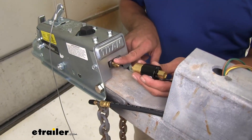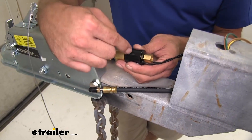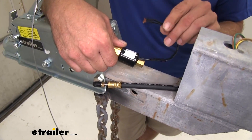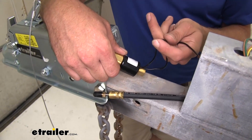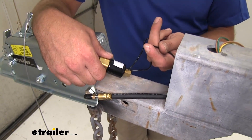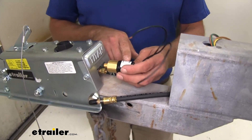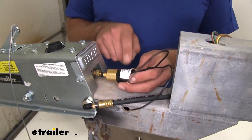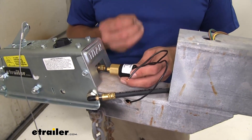Between our actuator and the line that provides fluid to our calipers, we're doing an electric lockout. This is going to be connected to ground on one side, and to your reverse wire coming from your 7-pole, 5-pole, or 6-pole connector on the other side. It's going to act as a solenoid, so as your vehicle's backing up, it's going to cut off that pressure or brake fluid from locking up the brakes.